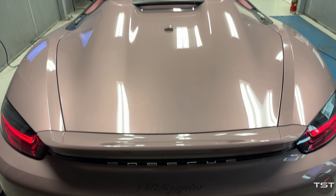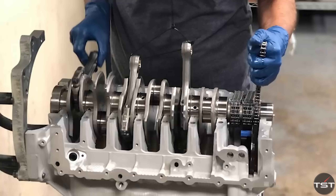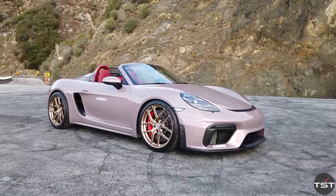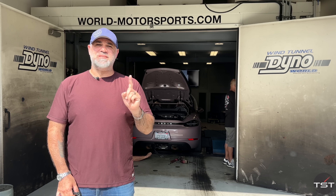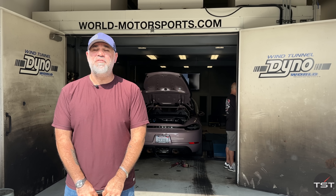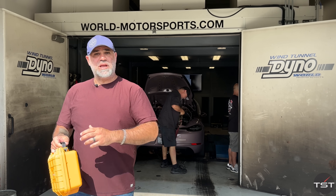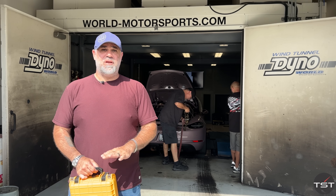On the Dyno right now is my 718 Spyder with the 4.5 liter Demand Motorsport naturally aspirated engine. I love everything about this car except for one thing that stinks. This thing makes unbelievable power. It's so fun to drive. I can use it as a car, I can use it in the canyons. People use them as race cars, and they're excellent.